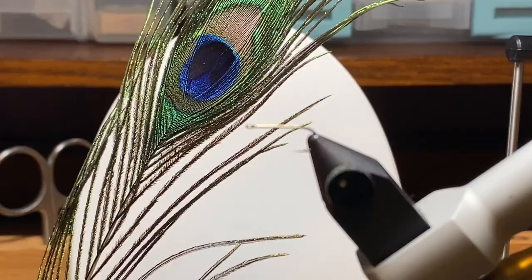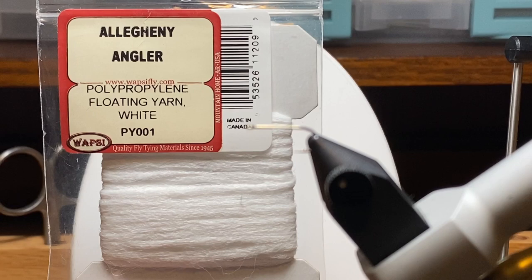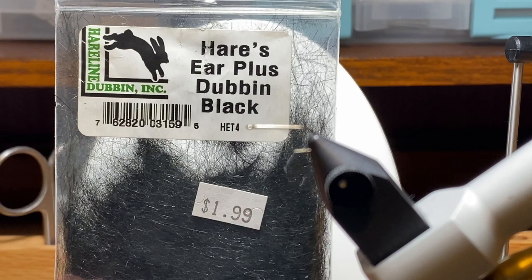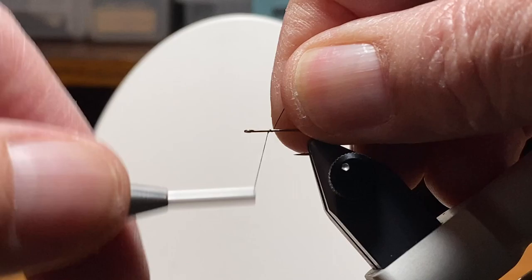We're going to tie this fly on a size 14 Lightning Strike dry fly hook — it's a straight eye hook. We're going to use peacock herl for the body, and I'm going to rib it with Sulky pearl colored mylar. We're going to use white poly yarn for a post, and I'm going to use two hackles on this fly: a larger dark dun hackle for the wing and a grizzly saddle hackle for around the post. I'm going to use Hare's Ear Plus in black for the thorax and hold it all together with black Uni thread.